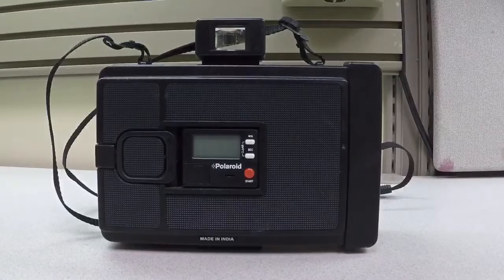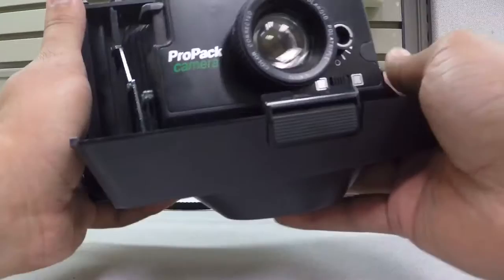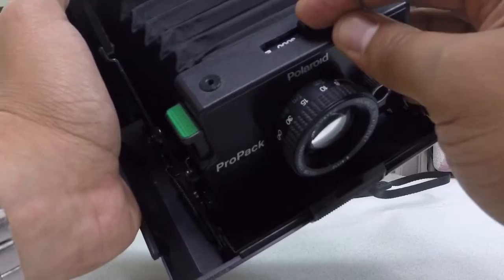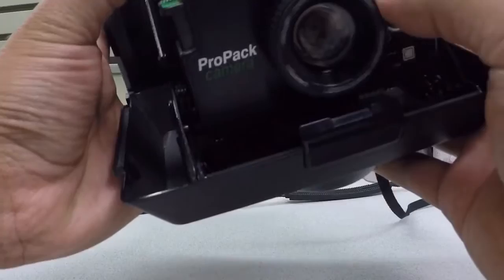This one doesn't have the focusing sight that other cameras have, so when you open it up you've got a locket and you're supposed to have a decent idea of how far you are from your target. Your film speed is 80 or 3000, and you've got settings for darkness, grain, and your trigger. That's how you focus — you get pretty good at estimating your distances after a while.